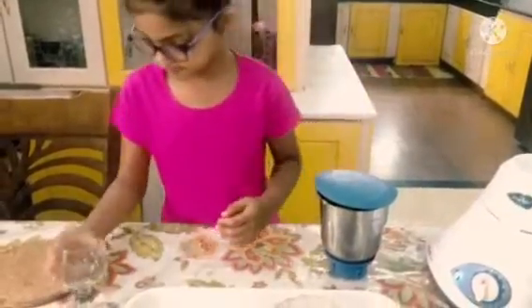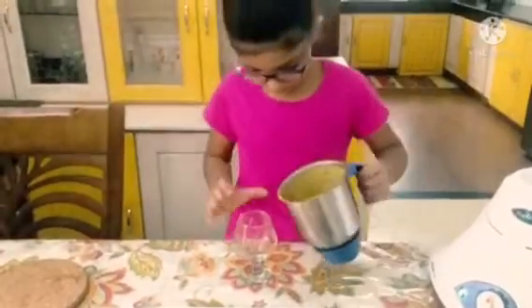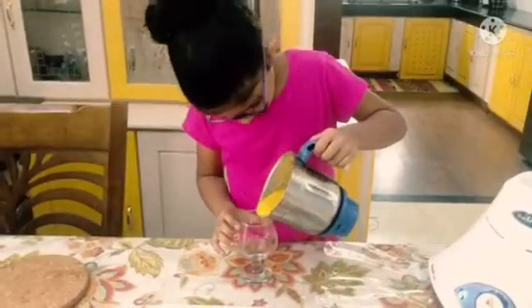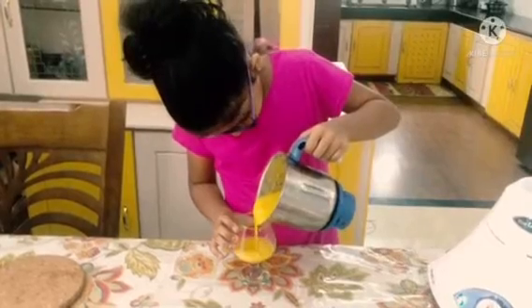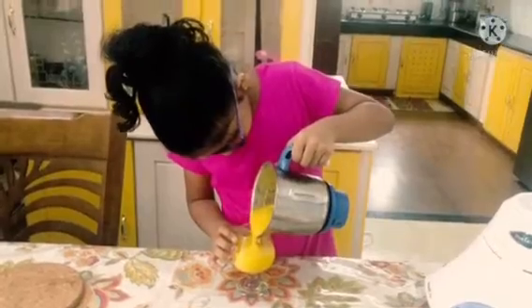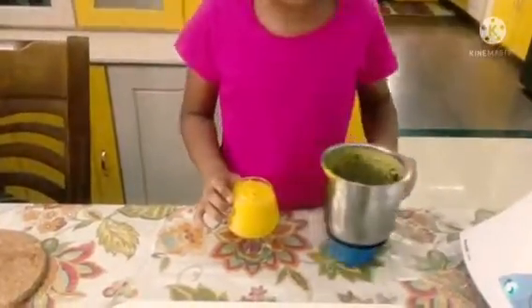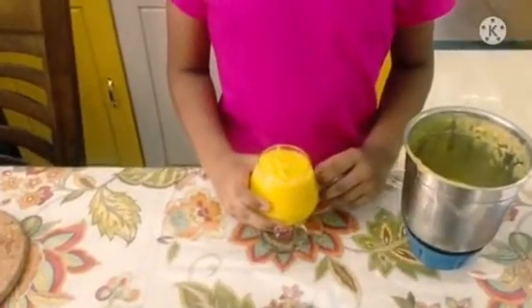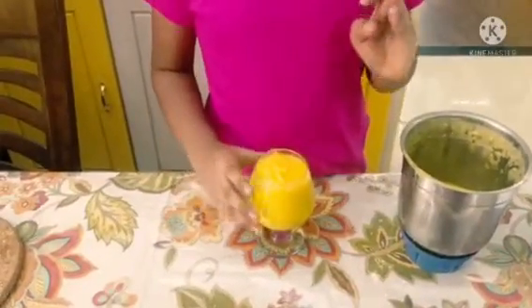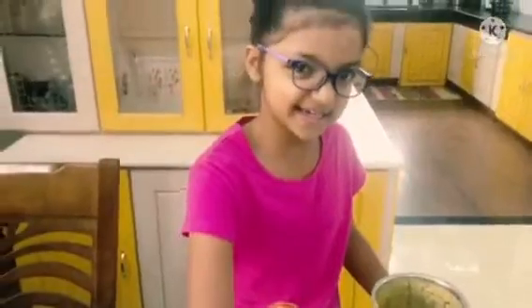Now let's pour it in the glass. It looks so tasty. Now let's decorate it with some nuts and some pomegranate seeds.